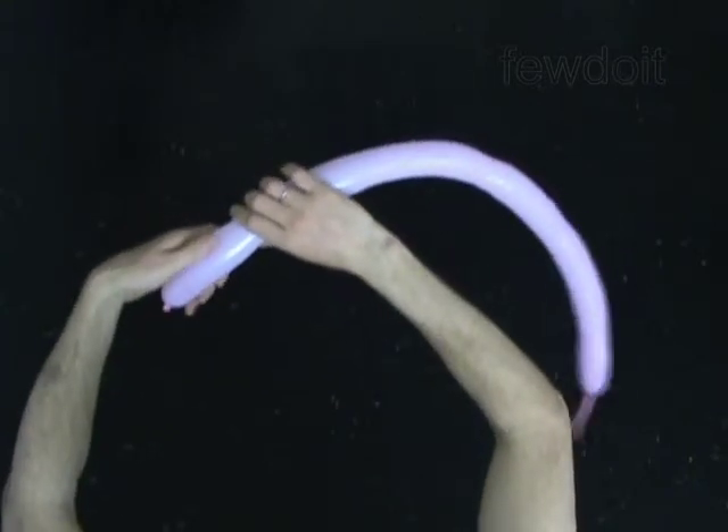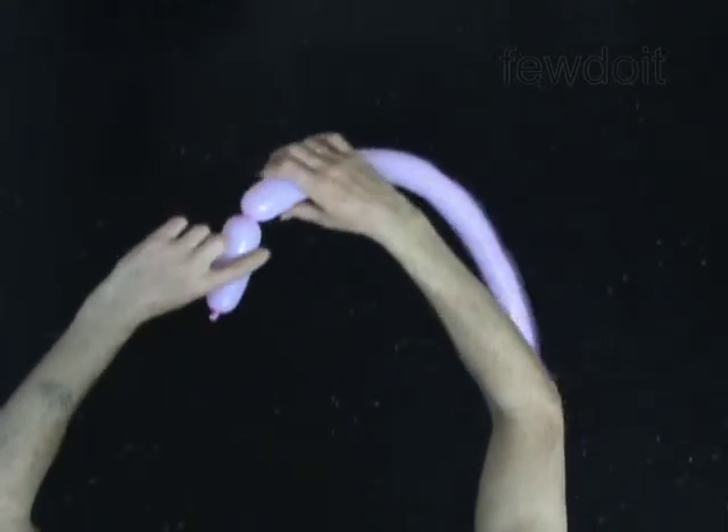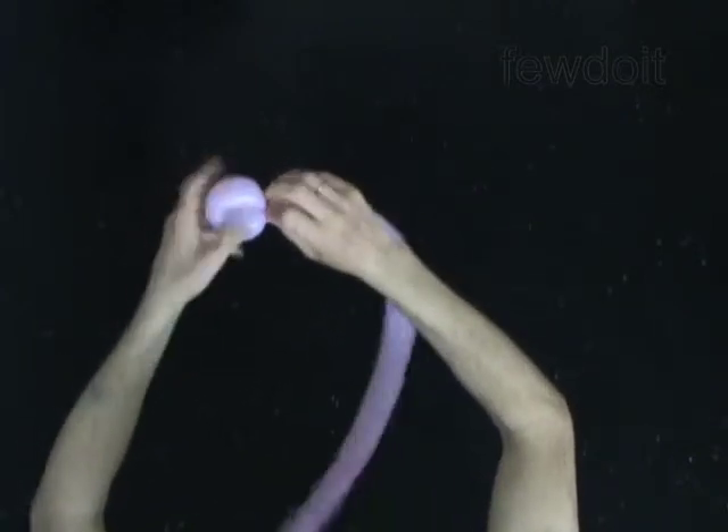Twist the first 4-inch bubble. Lock both ends of the first bubble in one lock twist. You have made the ear.